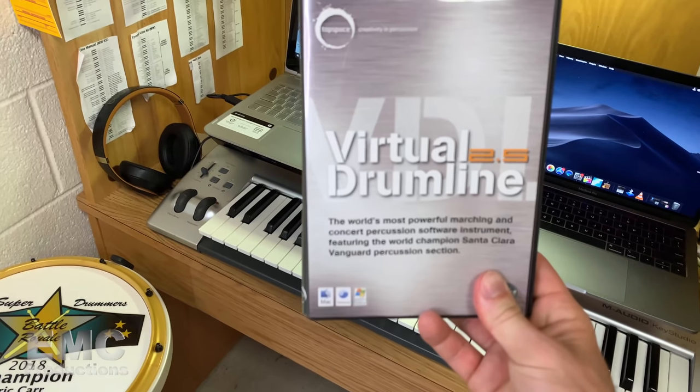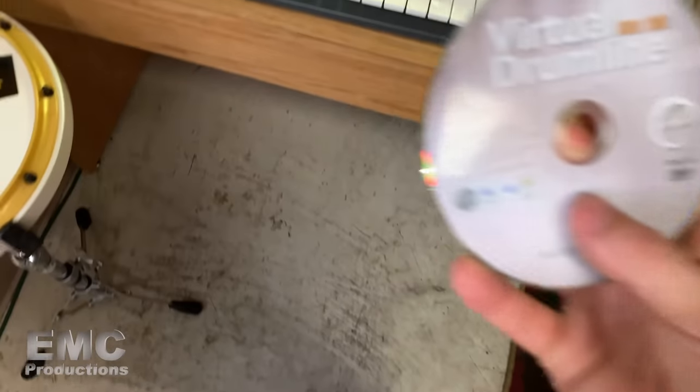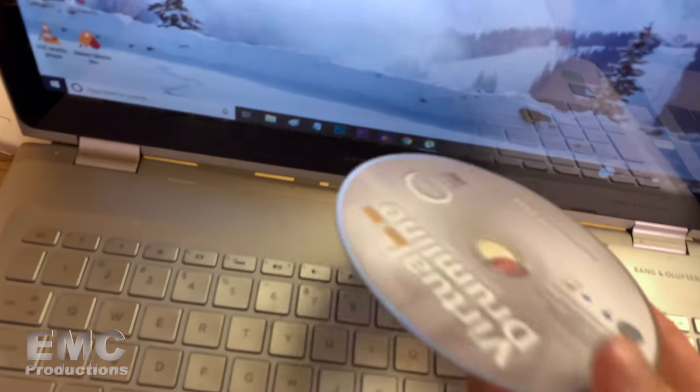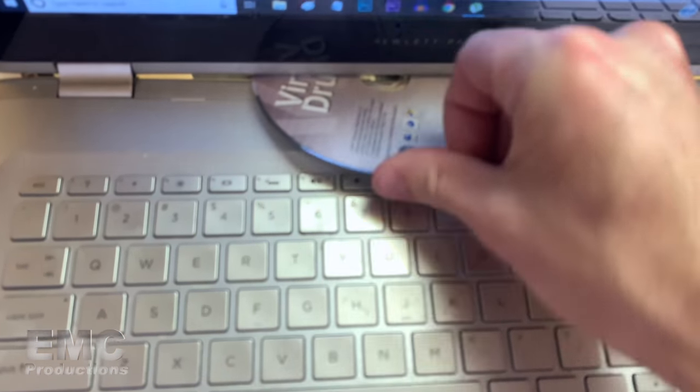Got my copy of Virtual Drumline 2.5 right here. Let's open this up and pop this disc in. Oh wait — it goes in here. Just kidding. I know they stopped making CD slots for laptops. My old laptop didn't have one either. So this disc is pretty much useless now.